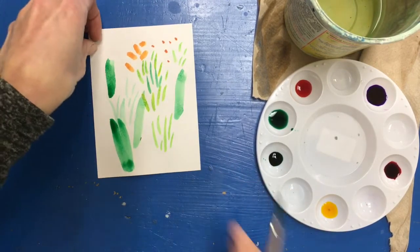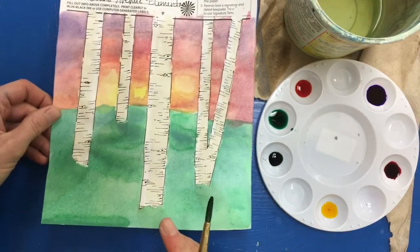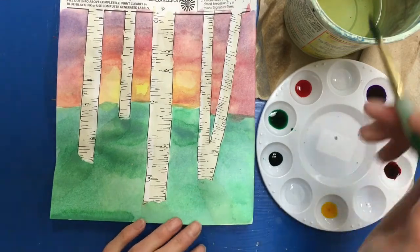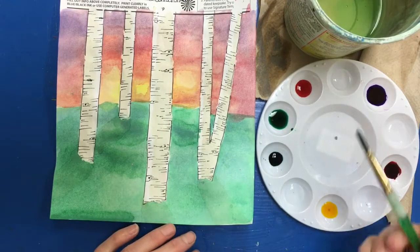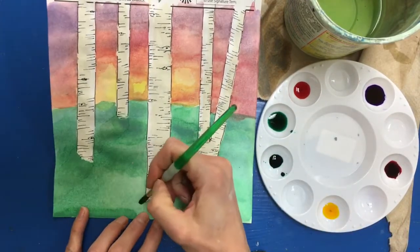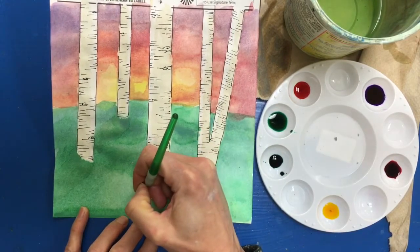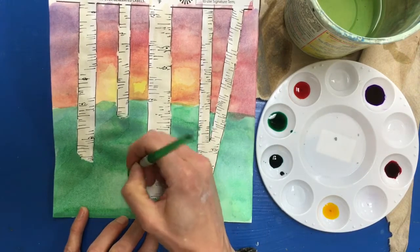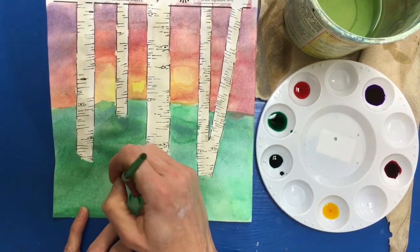Once I practice I can move on to painting on my final. So I'm going to clean my brush off, load it with a little bit of paint, and then for the grass I start at the base and bring my hand up — I start at the base of the grass and then add lines going up. I'm going to make just a few little clusters of grass.